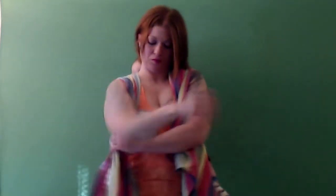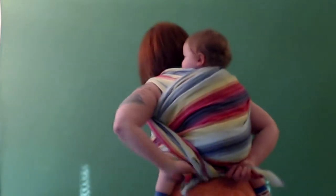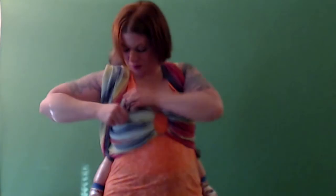Then I make any adjustments with tightening, making sure that the wrap is spread nicely over the front. I do a couple pulls to make sure all the slack is out, and then I bring the tails down and behind baby's bum and tie a double knot. And there you have the mermaid carry.